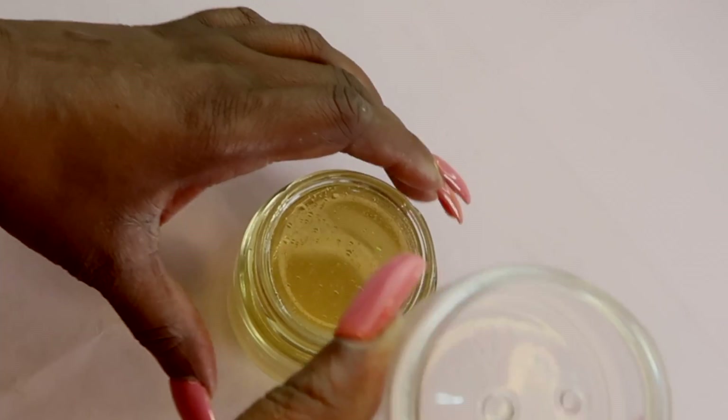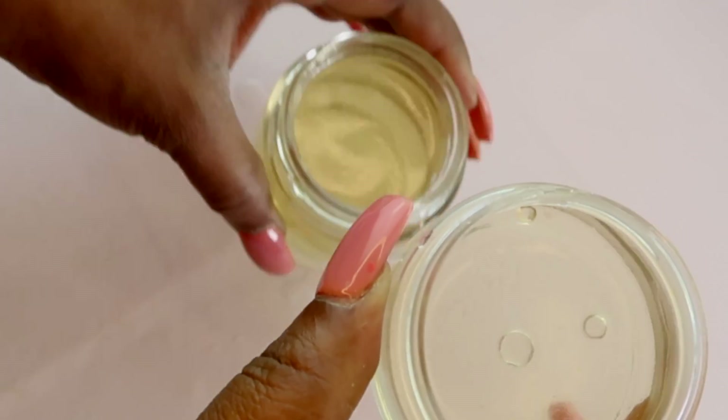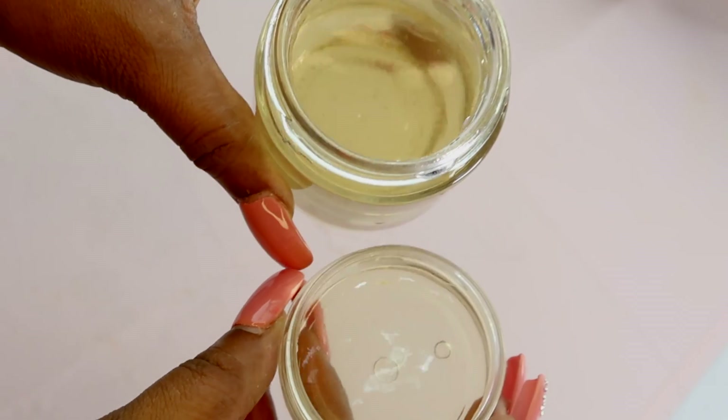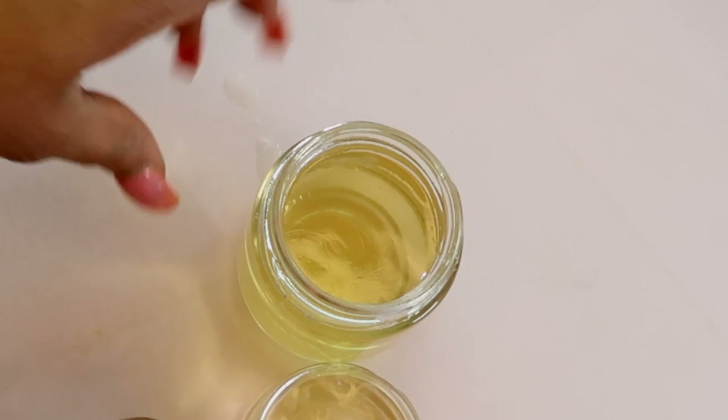Each time you use this, pour out about a mouthful and use it to wash your mouth. Keep it in your mouth for at least a minute, swishing it around, then spit it out. Gargle your throat with it also — take it all the way to the back of the throat and roll it around. You are not going to swallow this; spit it out. Use it two times per day and you're good to go. This amount will last you about three days, so go ahead and double up on the ingredients.